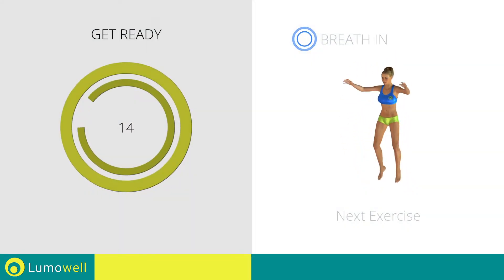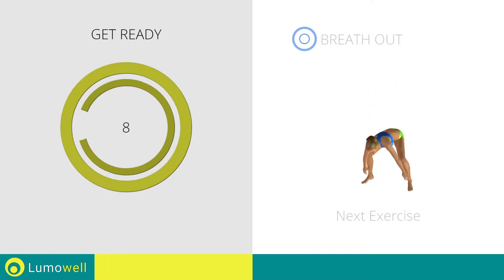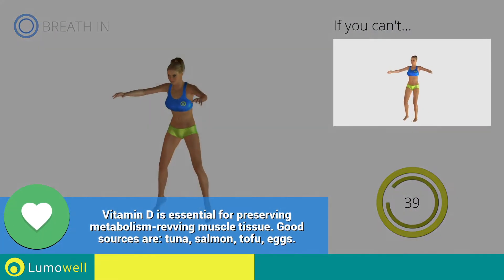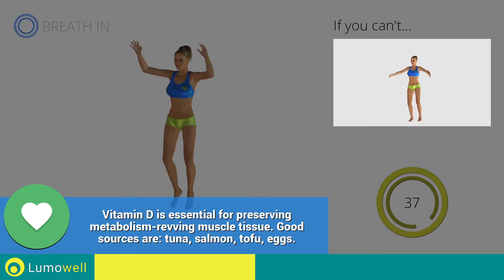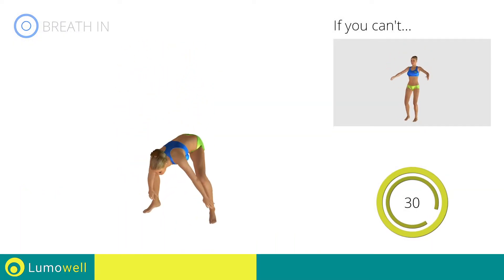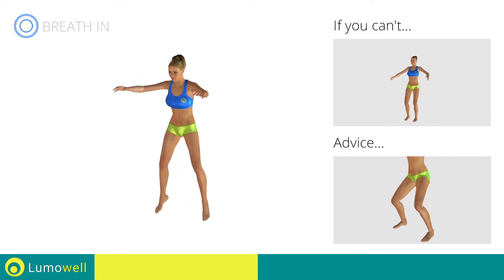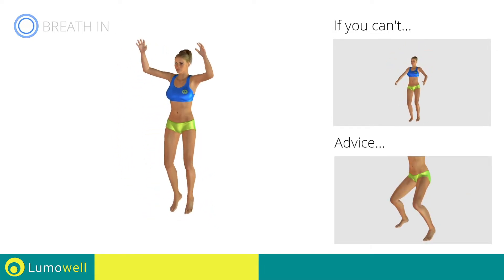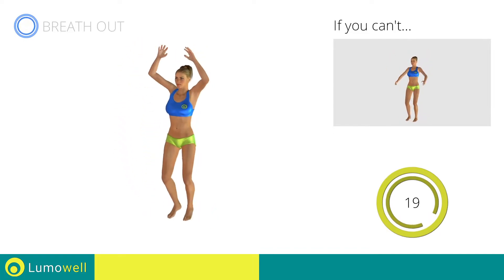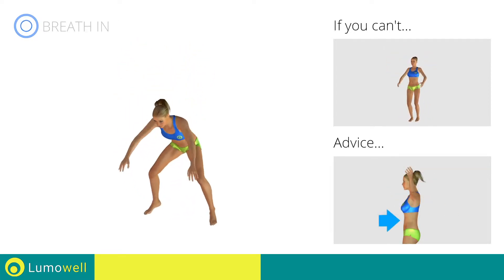Next exercise: jumping jacks with ankle touch. Go. If you can't, do not jump — instead raise the feet in a lateral direction one at a time. Avoid violent impact with the floor during the descent — always land on your toes. Do not bend or curve your back during the exercise — to avoid errors, keep the abdominals tight.